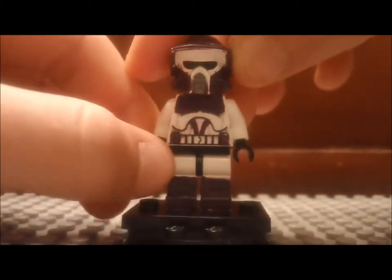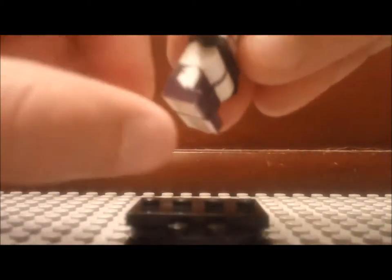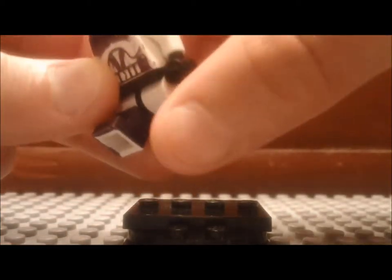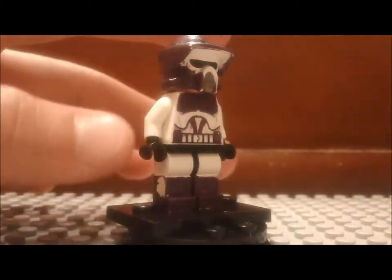And his legs — I painted purple boots on his legs. You can see it smudged a little bit on the back, right here. See that? That's where the paint was still wet. It got laid on something so it messed up a little bit, but I didn't want to worry about it.